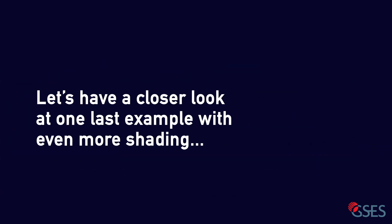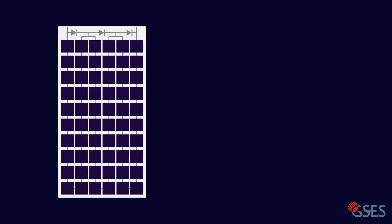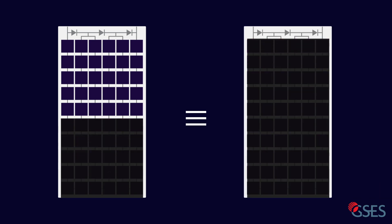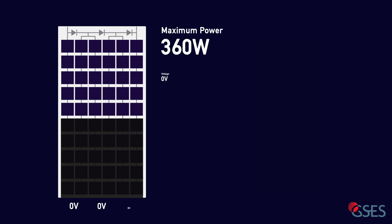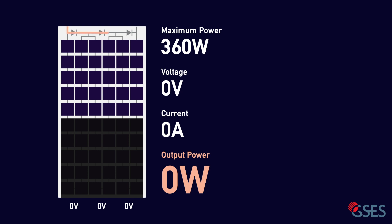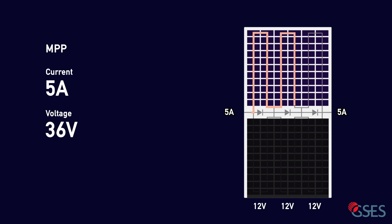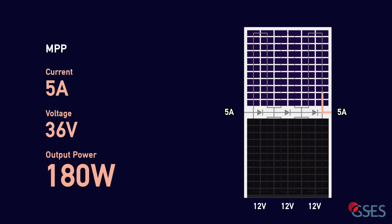Let's examine one more example, where the shading has spanned across the entire lower bottom half of the module. Again, partial shading on a single string is equivalent to the entire string being shaded. It's no surprise that a standard module will be outputting 0 watts in this scenario, with all the current being diverted through the bypass diode. However, in a half-cut module, 5 amps can still flow through each substring of the unshaded half. The voltage is 12 volts at each string, for a total of 36 volts. This provides a power output of 5 amps times 36 volts equaling 180 watts — 50% of the module's rated power.